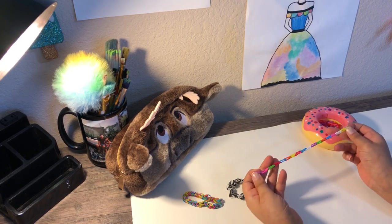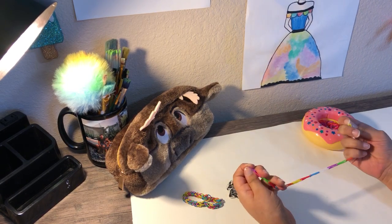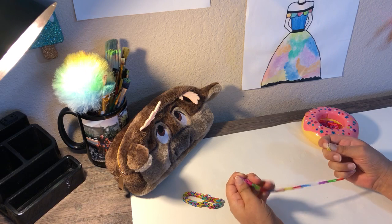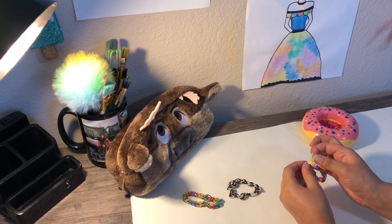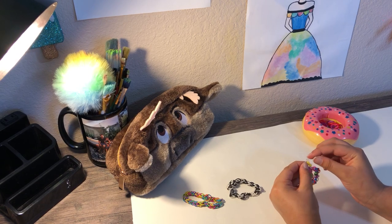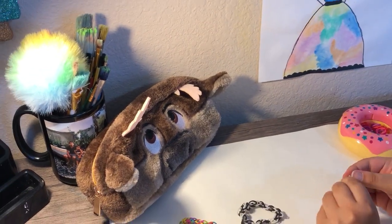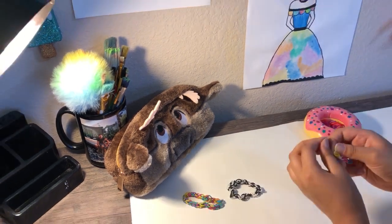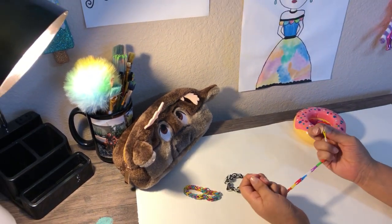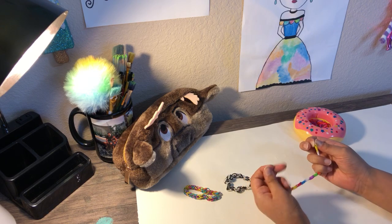Okay, so now guys, I have gotten all the way until it fits my hand. You guys probably did too. Now you see this thing I'm holding that looks like a pretzel or a C — well, this is called a C ring. This is how you get the rubber band to actually come together.